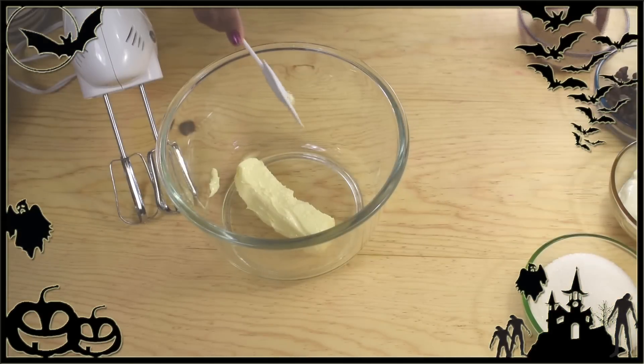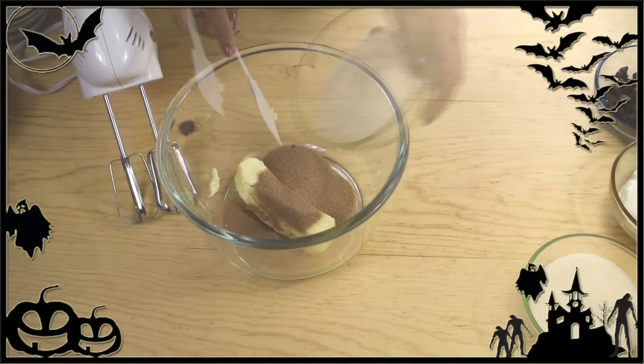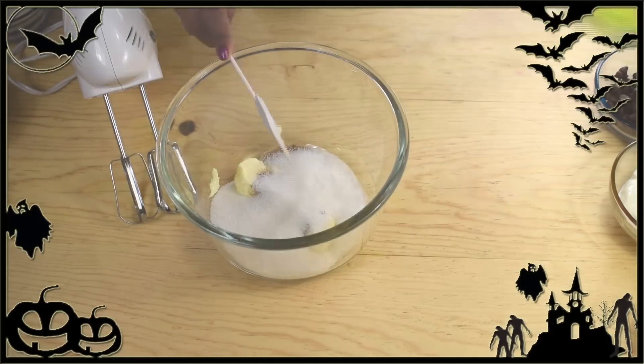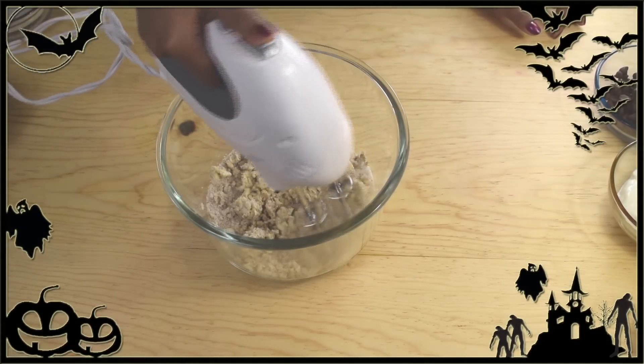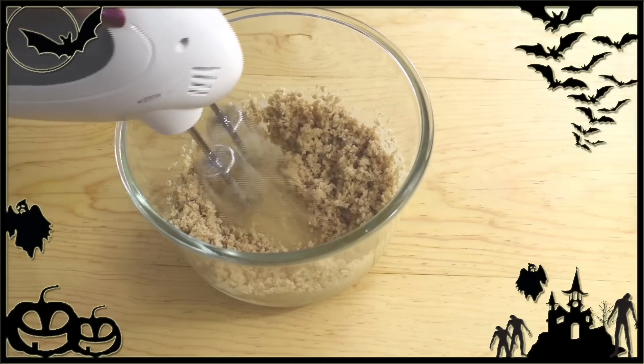Now in another bowl with an electric mixer, we're going to beat the butter with the brown sugar and the granulated sugar. Mix well on medium speed until everything is well incorporated into a grainy and creamy paste, for about two minutes or so.